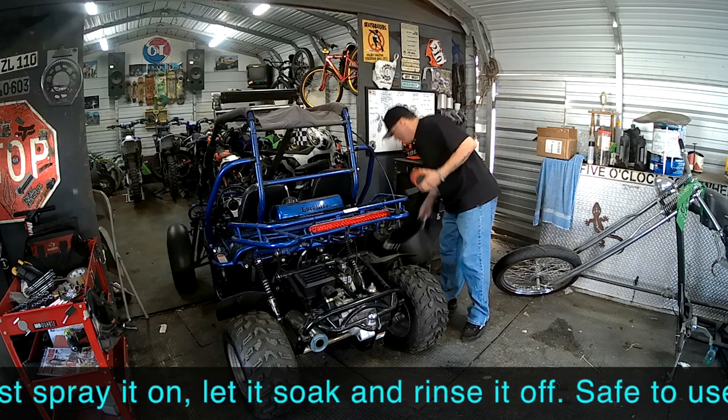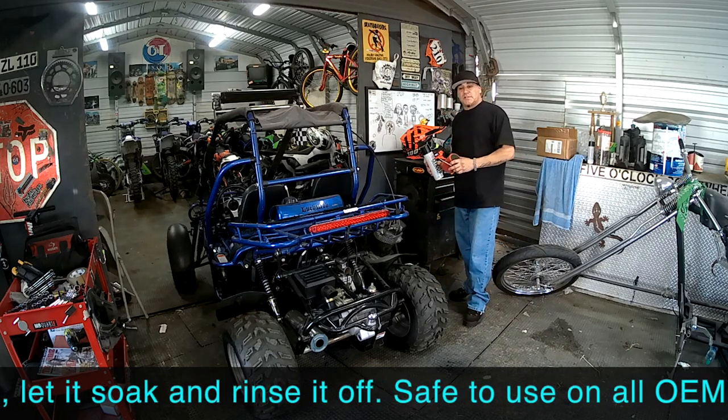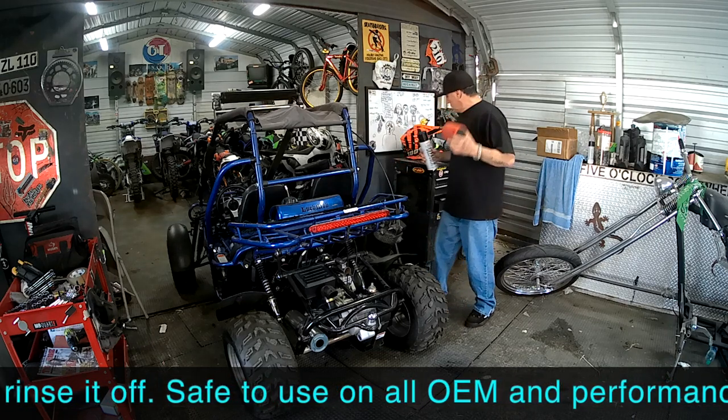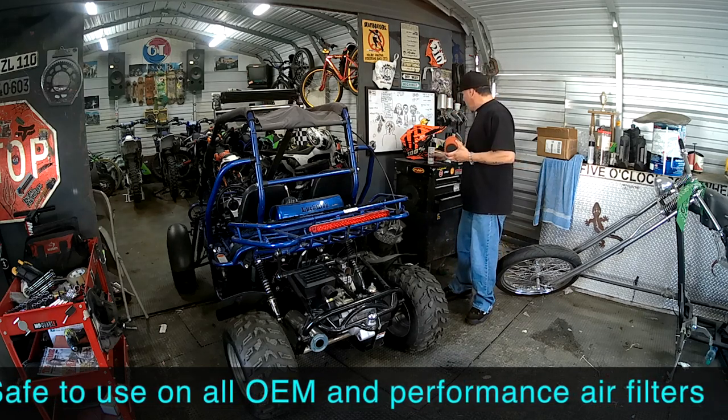You want to clean out the whole intake and make sure there's no dirt in there. I'm going to get a bucket, use the cleaner first, clean it real good, then wash it out, wash the intake out, and let it dry really well before you put the foam oil on it.